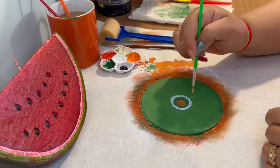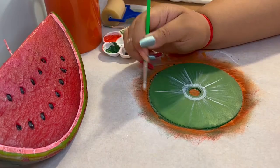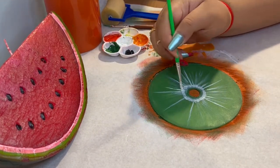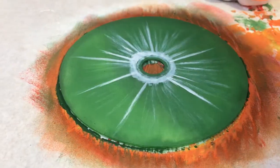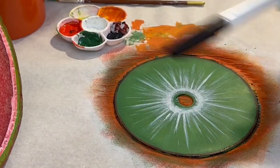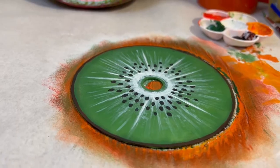Moving on to our last fruit CD — the kiwi fruit. This is also going to be very simple. The technique I'm using is dry brushing: I've dipped my round paintbrush into white paint and rubbed most of it off on a cloth, then gently dabbing the center circle of the CD to create the inner layer of a kiwi fruit. Following this, I'm painting white lines going outwards to add highlights, then a very thin brown outline to signify the fruit skin. Lastly, I'm using a black Sharpie to add small black seeds towards the inside layer of the kiwi fruit. And we're finally done!